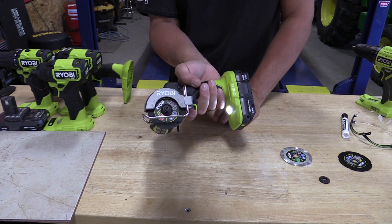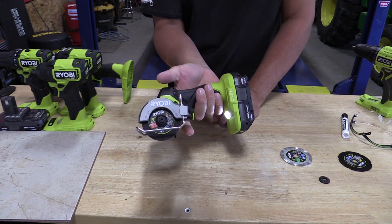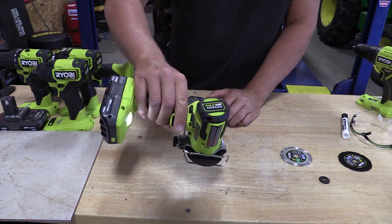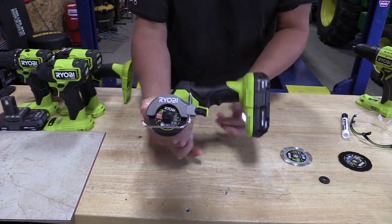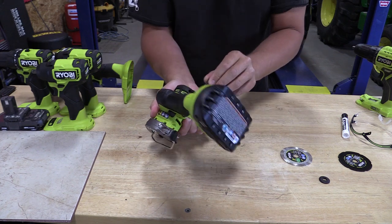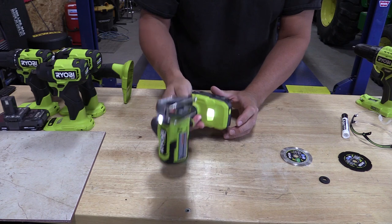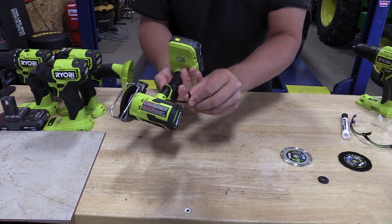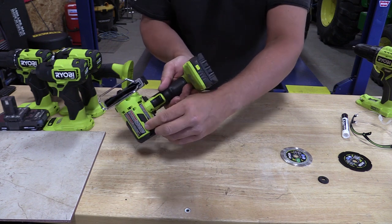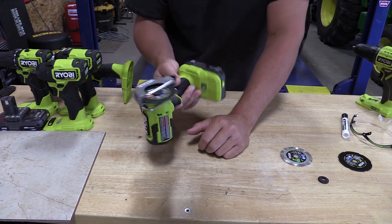Your zero to 19,500 RPM is easily adjusted via the variable speed trigger. You have forward and reverse depending on what direction you're cutting. You have an arbor lock up front and an onboard tool to change your cutting wheel. The onboard tool slides in and is fairly stable, until you start pounding it — it'll come out. That will wear over time, I guarantee it. It falling out in a matter of time is just inevitable.